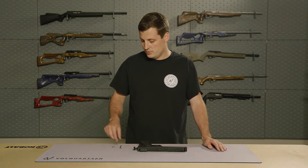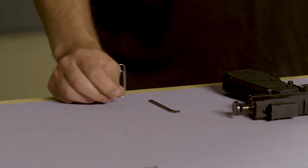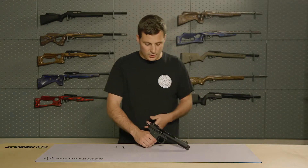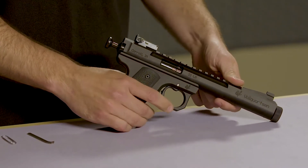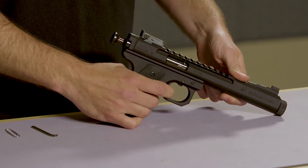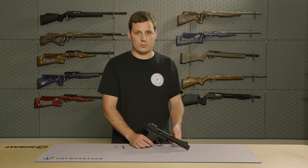You're going to need the included takedown tool or a large paperclip. Let's make sure that our firearm is unloaded, pointed in a safe direction, and we're going to dry fire it. This is very important, as if you do not do this, you will not be able to remove the mainspring.